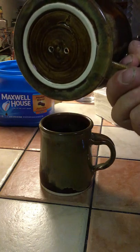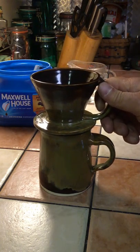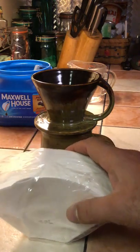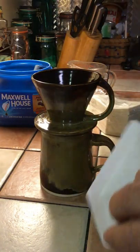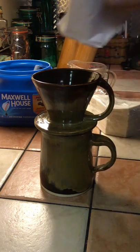The rim should fit inside the pot — the mug itself. They sell these filters at the supermarket in large packs; they're for small coffee makers. You need one filter. Open the filter up and place it in the funnel.